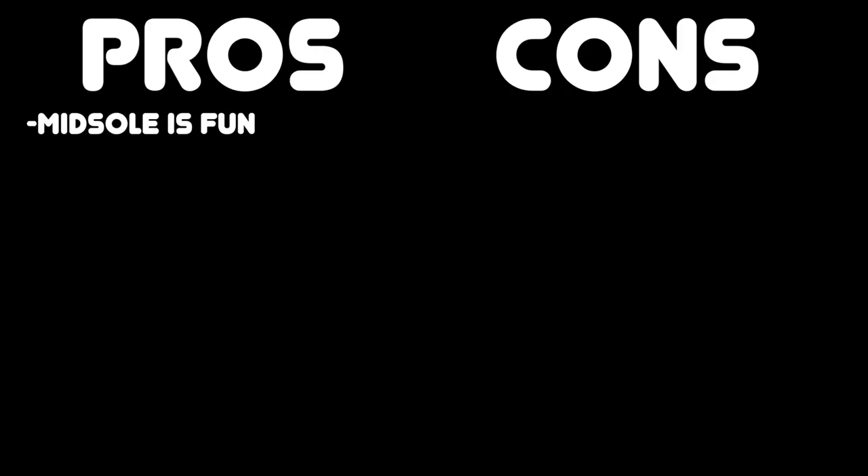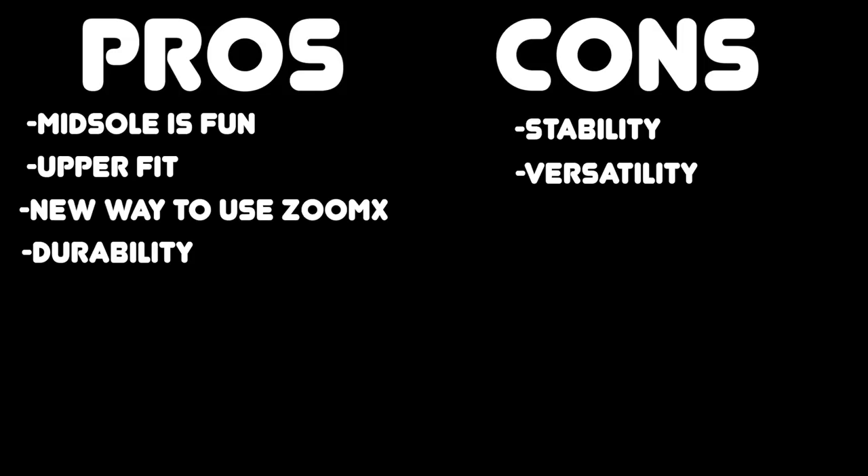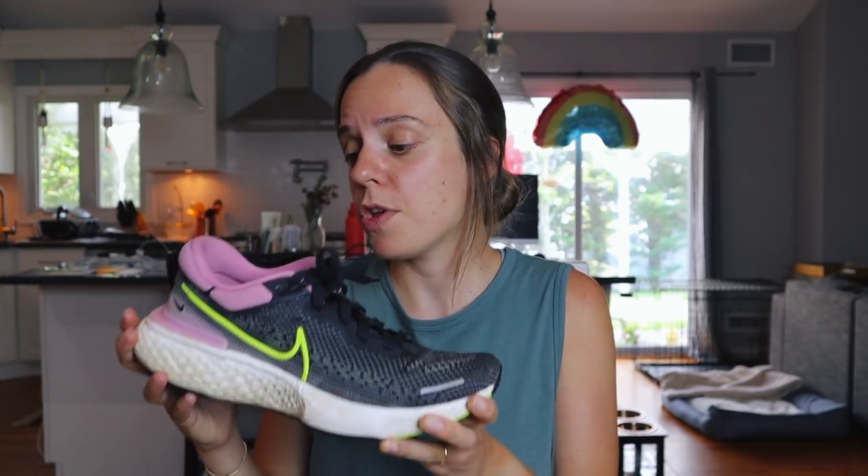Now let's throw up the screen with the pros and the cons. For pros, I have midsole fun, the upper fit and comfort, a whole new way to use ZoomX foam, and the durability of the shoe seems to be great. For cons, I have the stability, the versatility, and for some of you, probably the price will be a con. And those are my thoughts on the ZoomX Invincible — a shoe I will certainly be using quite a bit during this training cycle. I might even need a new pair by the end of it, depending on how well this holds up.